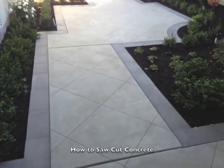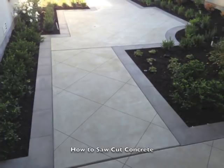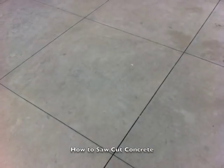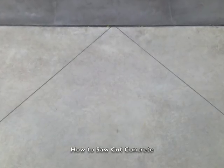This video is going to cover how to do saw cutting for concrete joints. We use saw cutting for one main reason — there is a specific look that is more modern and clean looking than a hand troweled joint in concrete, which is much more common.